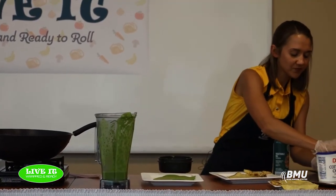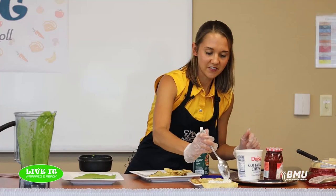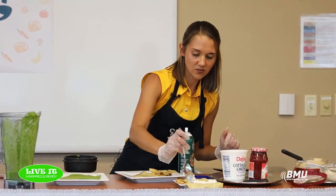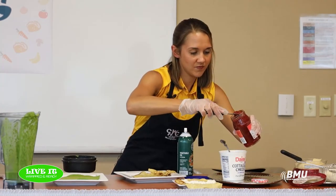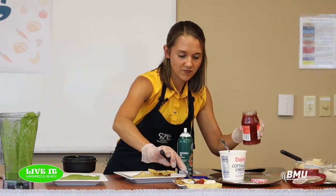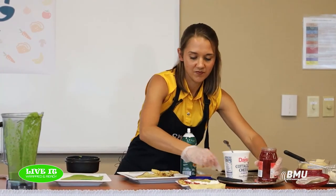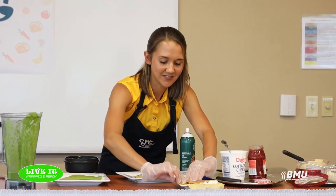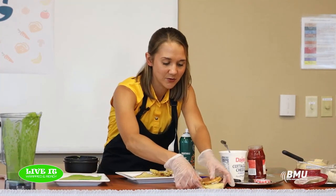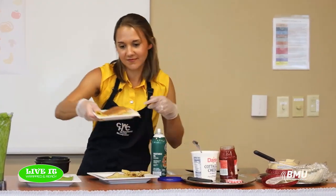And with the banana crepe, just a bit of cottage cheese and some jam on the inside. In the online recipe we fold it into a square, but you can fold it however you like best. And you're good to go!